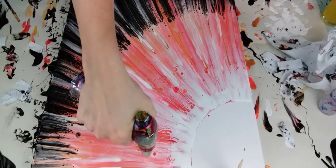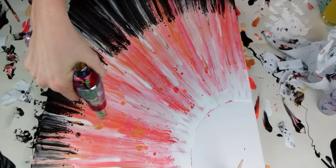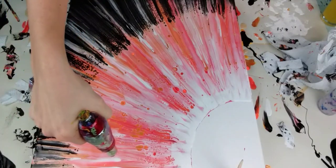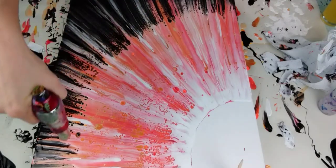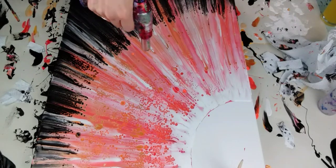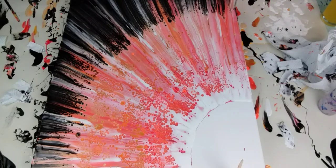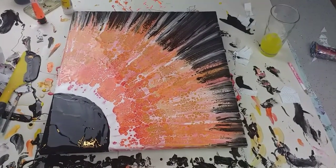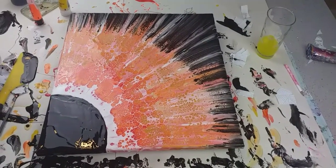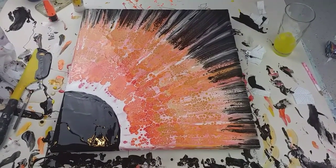Up high, nothing much is happening, so I'm getting lower already. Since turning the camera off, I just filled in the black section — the black pupil or the eclipse. I did a tiny bit more torching, but not much.